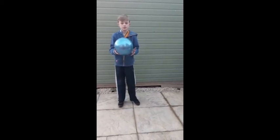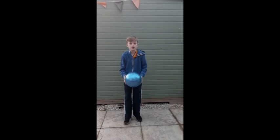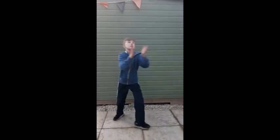The next one we're going to do is throw it up as high as you can and clap as many times as you can in between. Off he goes — lots of claps!